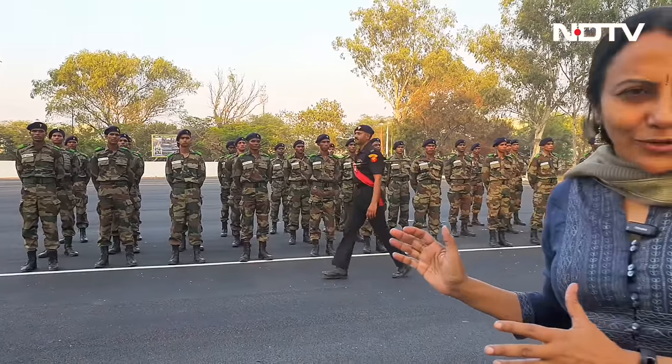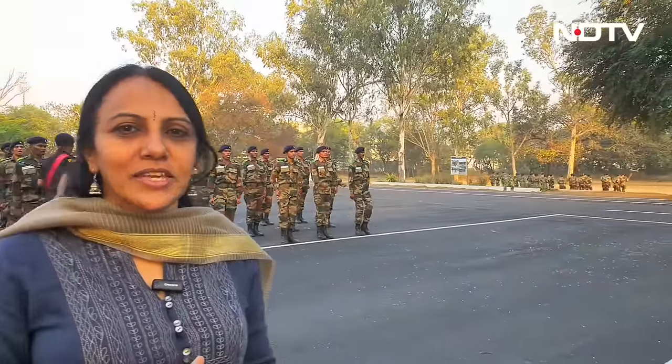We are at Sikandrabad in the Electronics and Mechanical Engineering Center, which is training Agniveers. The people who have reached here will be trained in 24 to 31 weeks and will be prepared so that they can join the Indian Army.